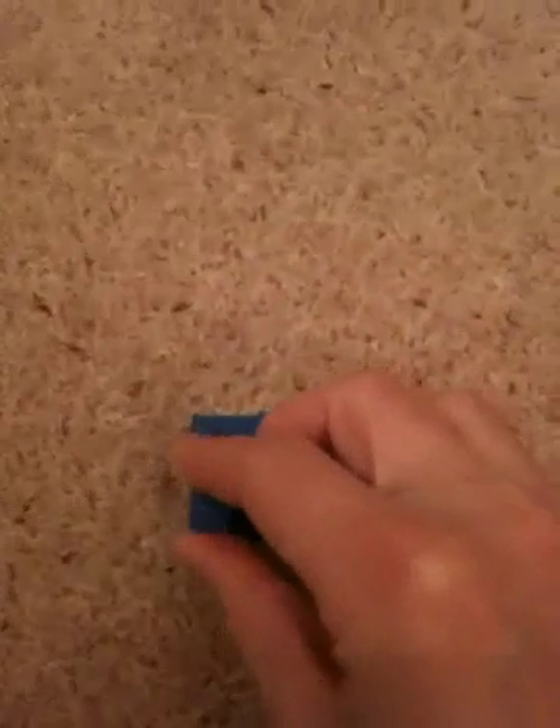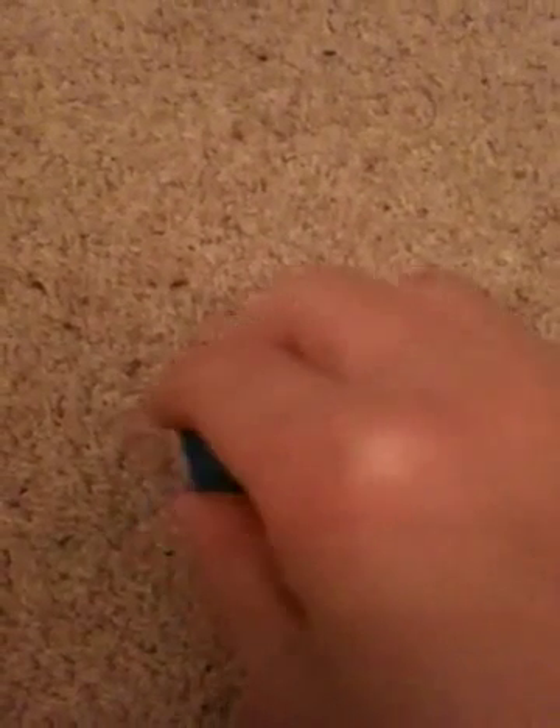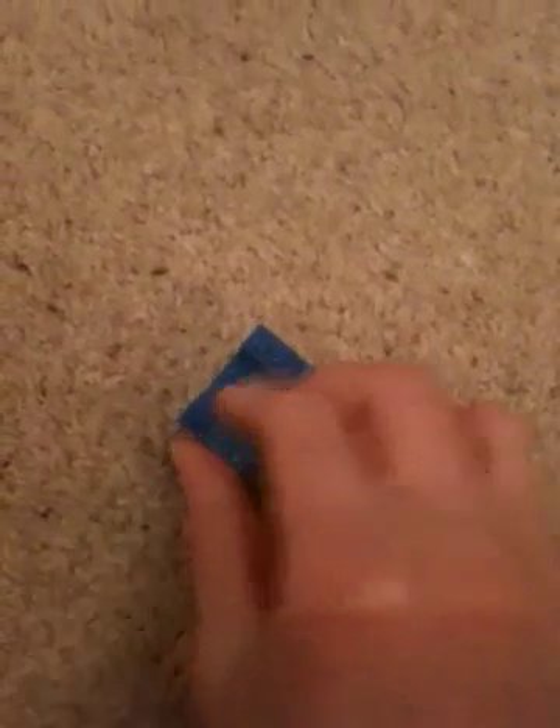A 1x1, put it there. A 2x1, put it behind. Then a 2x1, put it this side, until we've just got another 2x1. Get another 2x1 and put it at the back where this gap is.